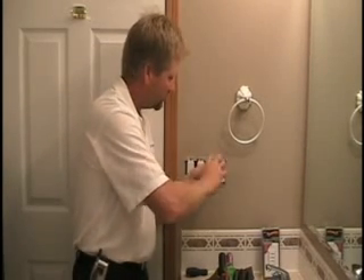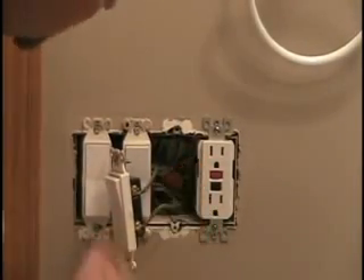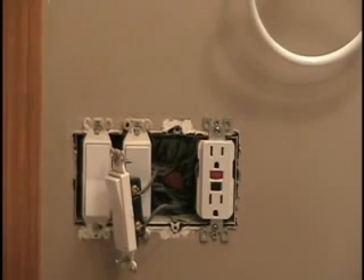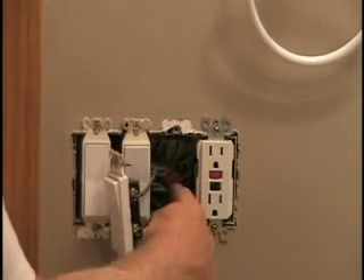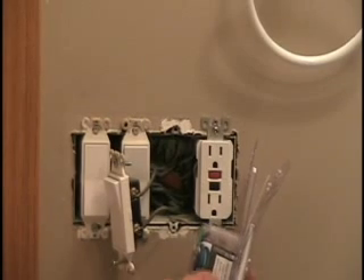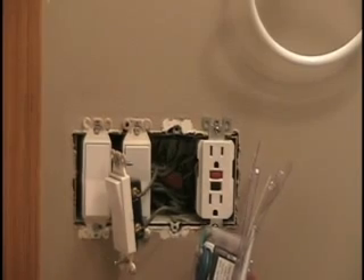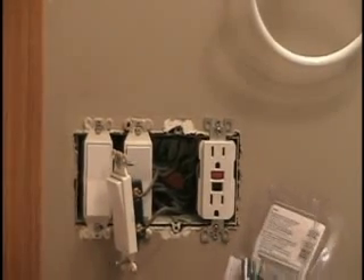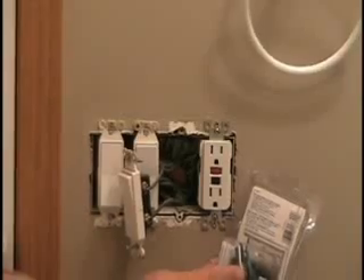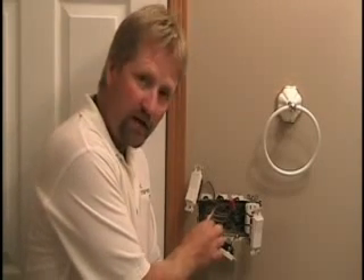I've pulled out the switch — it operates a fan. As you can see, this box has been used for a lot of splices. We've got a lot of hot wires, neutral wires in the splice, and not a whole lot of room behind where this new timer switch has to go. I'm going to have to pull out the other two switches, rearrange the splices, and get at the neutral splice because this timer switch requires a neutral connection.